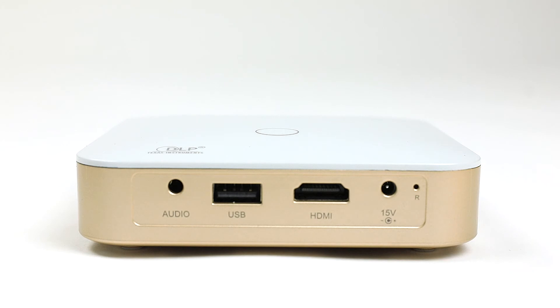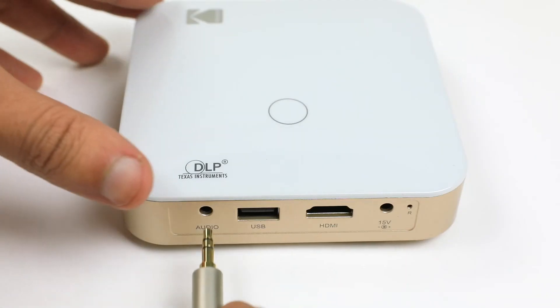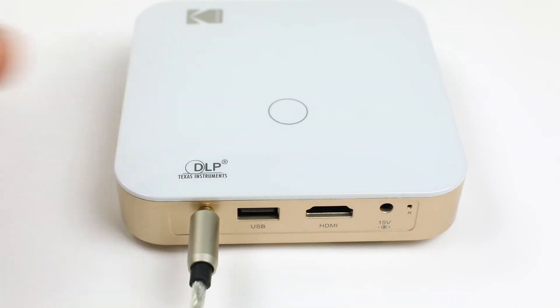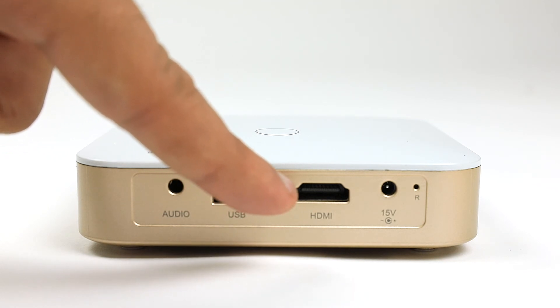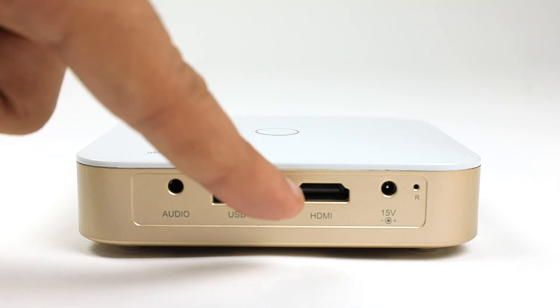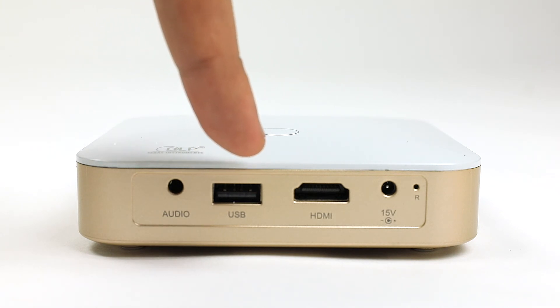Now we will discuss all of our physical media input and output options. We have a 3.5 millimeter audio output if you'd like to use an external speaker. There is a traditional HDMI port for say a computer, cable box, or DVD player. And there's a USB port if you have movies or pictures that you may have saved to a thumb drive.